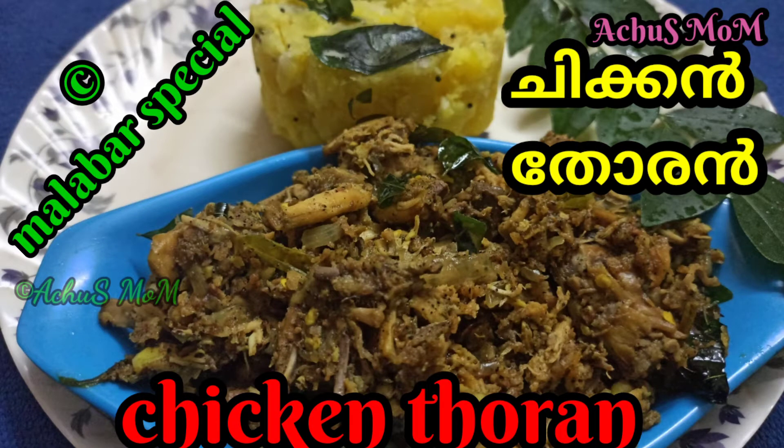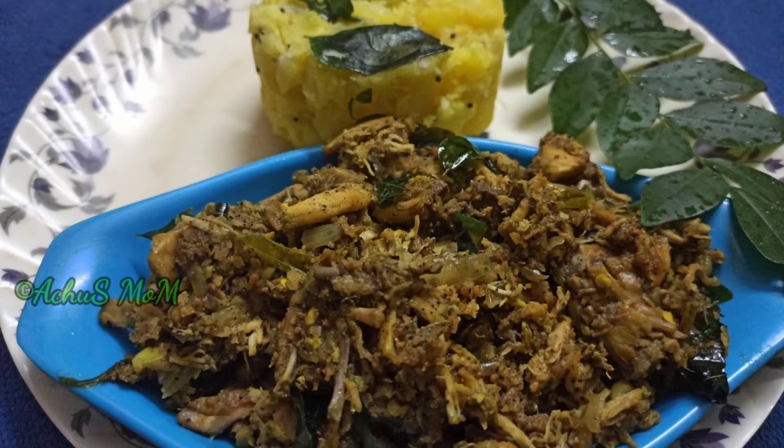Hello friends, welcome back to Achoo's Mo. I am here, I am making a recipe for Malabar style chicken.